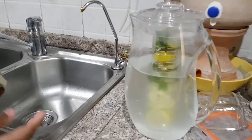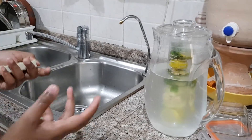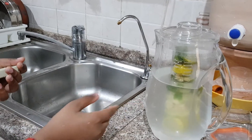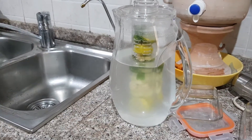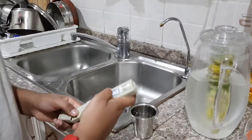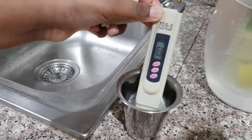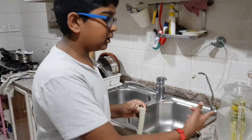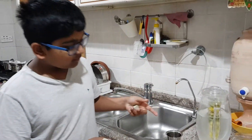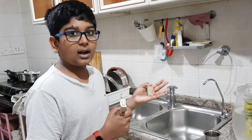Now we have our infused water. Infused water is nothing but lemons, garlic, and other herbs put inside water. What it does is it takes all the good minerals from these ingredients and puts them into the water. It also gives a good flavor to it. For this water the reading is 100, because all the good minerals from the fruits and herbs have infused into the water.